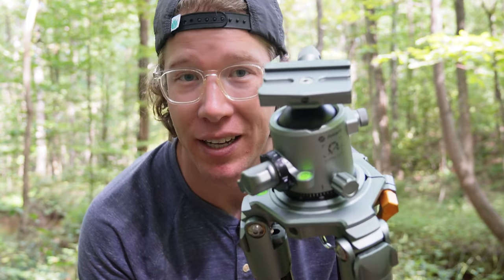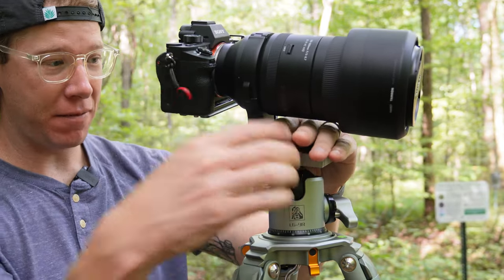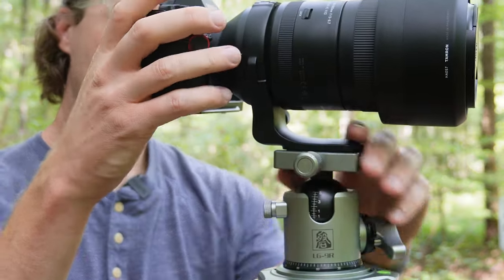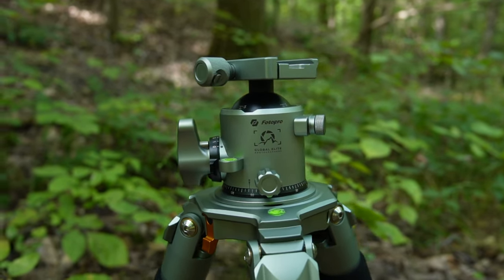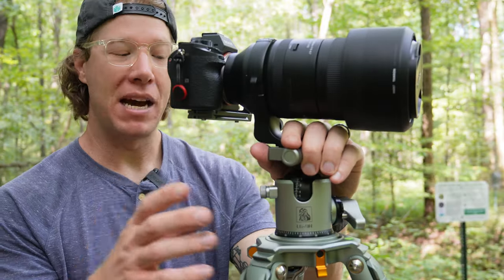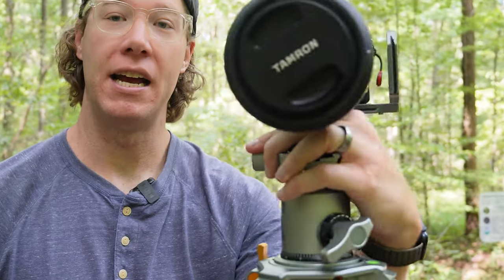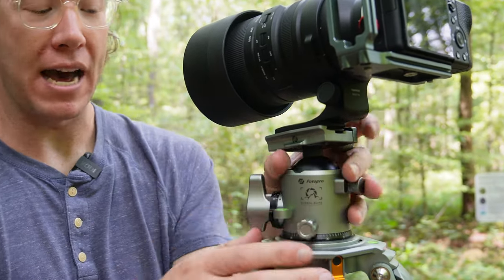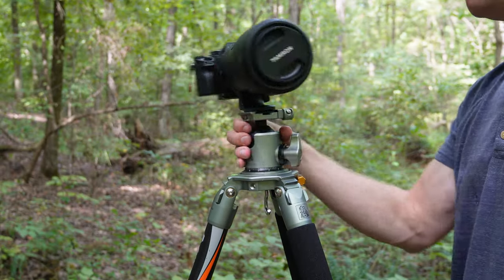The ball head is what I think sets this tripod apart from any other on the market. I'm putting my heaviest camera and heaviest lens on it to really test it. It's an Arca Swiss connection, which means it has slots for your lens or camera and works with any L bracket. You can flip a switch on the side to move the ball head very easily, and there's a dial that controls left-to-right movement, which is really helpful for panoramas.